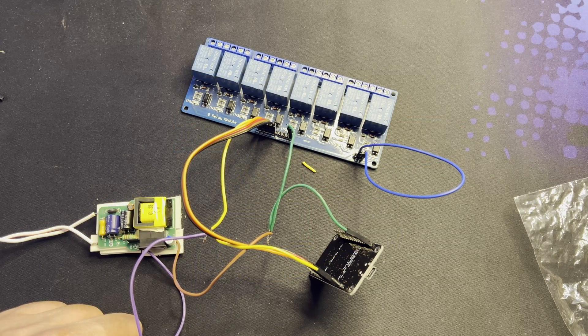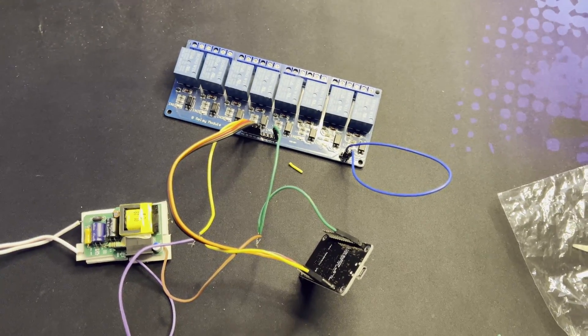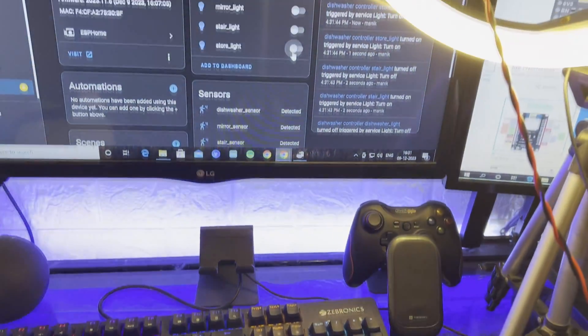Now I have powered everything up and from the computer I am controlling it — you can see it.